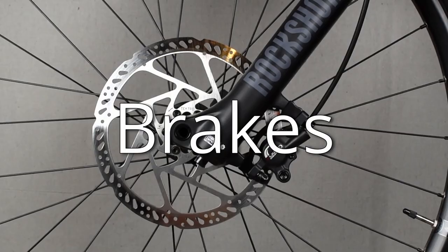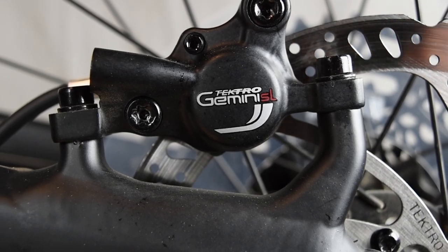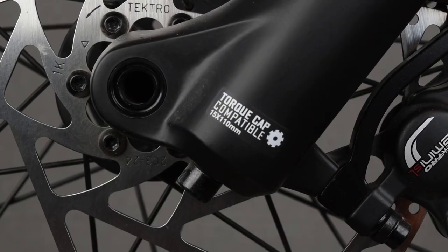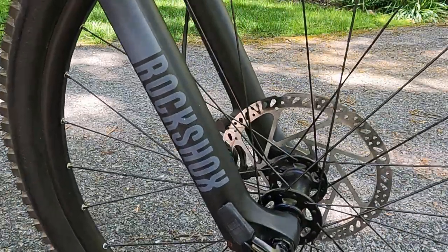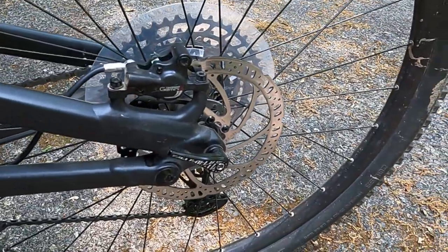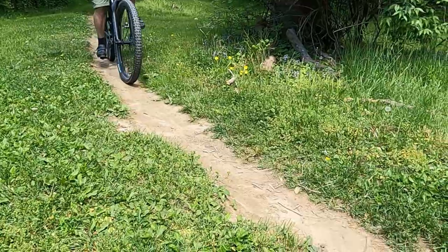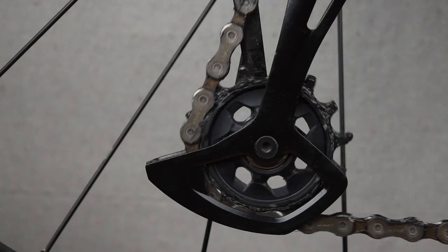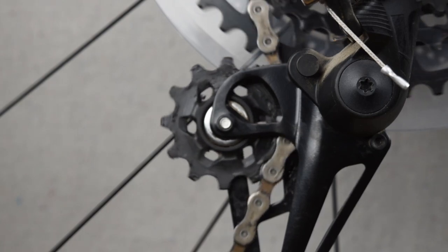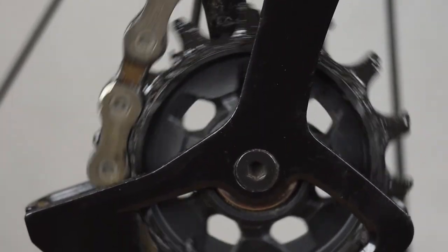The brakes are Tektro Gemini Comp, with 200 millimeter rotors on the front and 180 millimeter rotors on the rear — a good combination to help control your speed. The cranks, derailleur, and chain are all SRAM SX Eagle 12-speed. There's a SRAM cassette with 11 to 50 teeth. These all work together to power you to wherever you want to go.